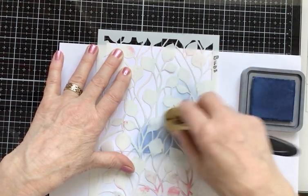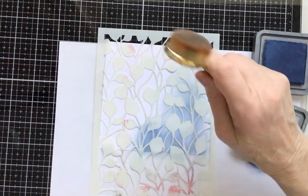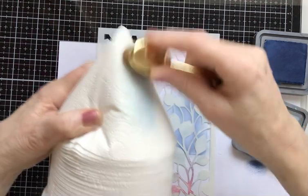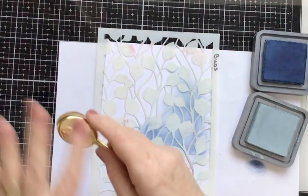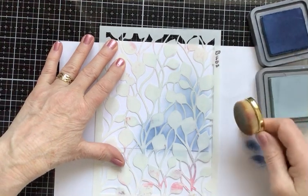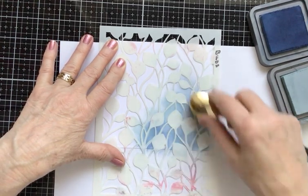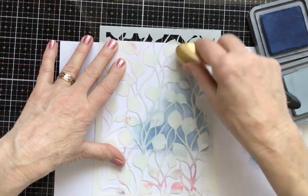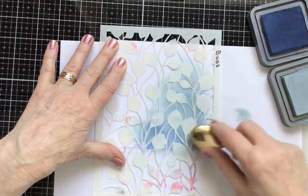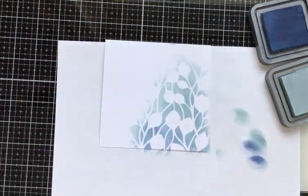Now I'm going for Speckled Egg. Before I do that I'm using the same brush because it's a blue tone, but I'll just take off the residue of Faded Jeans onto some textured kitchen towel. I never wash these brushes even with oxide inks. Speckled Egg is a very wet pad so I want to be careful — going up, keeping away from the left-hand side of the card, up almost to the top and over the Faded Jeans, keeping one space for Faded Jeans so it has its own identity.